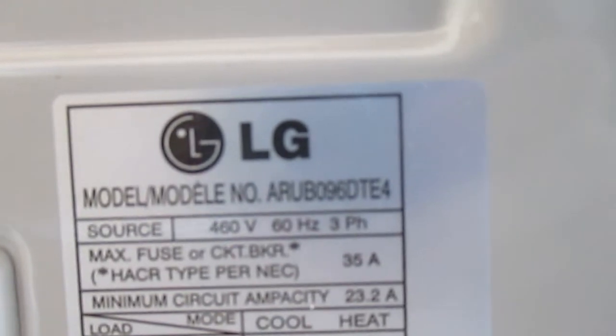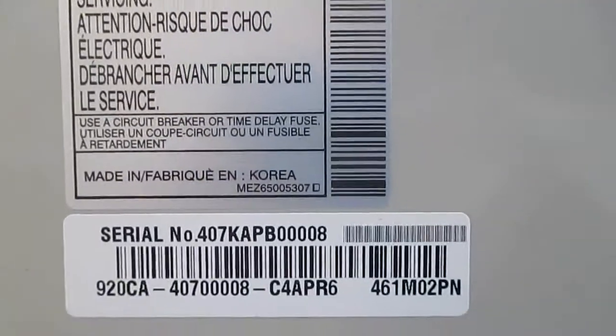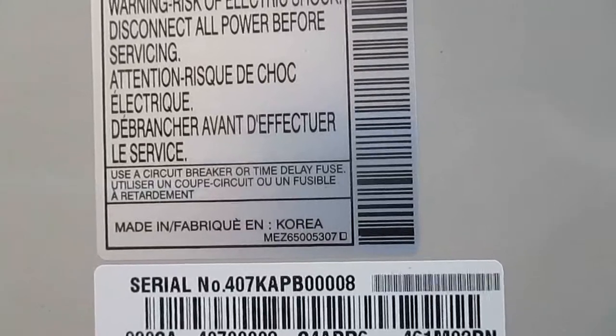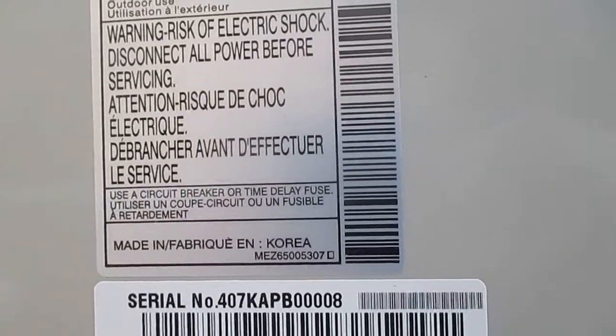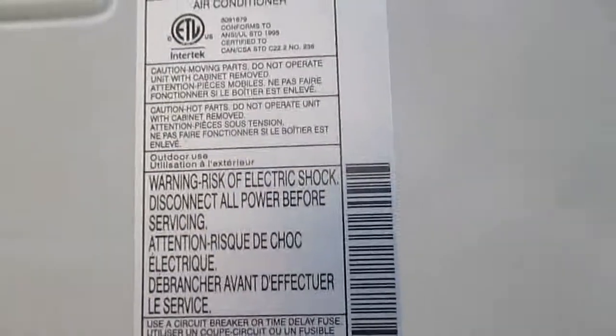The model number on the first one is ARU-B096DTE4. The serial number is 407KAPB00008, and I don't see a manufacture date. I'll probably look to see if I can decode the serial number online.